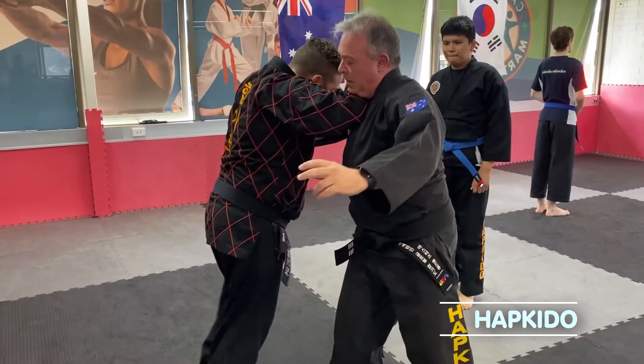We're going to be going over our three martial arts styles right now. First up: Hapkido, the Way of Coordinated Energy.